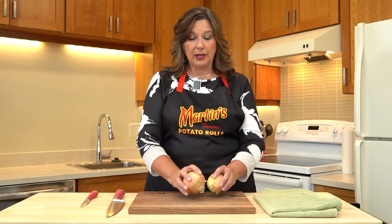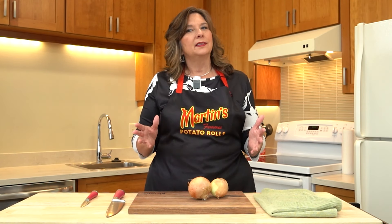We're starting with two medium-sized yellow onions. I like to use yellow or Spanish onions because it gives more flavor. If you use a sweeter onion, your caramelized onions are going to be sweeter.